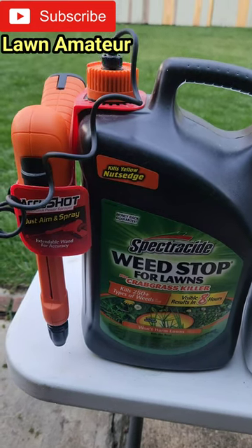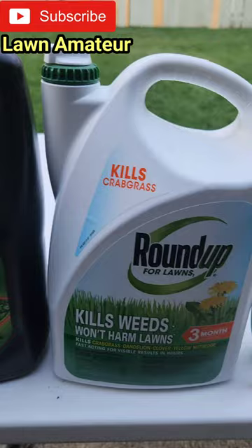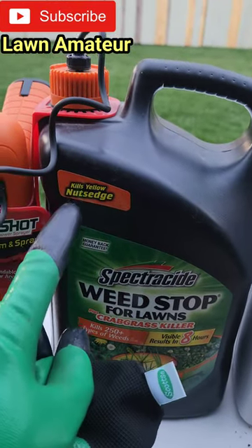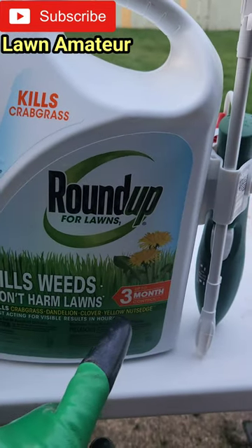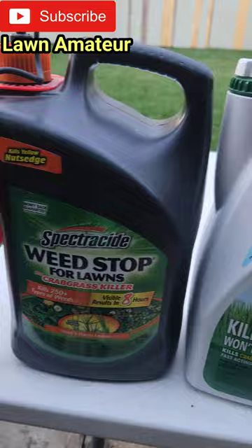So now it's time to choose a weed killer. As you guys can see, I have Spectracide and I have Roundup for Lawns. These two are going to be able to handle crabgrass and yellow nutsedge, plus both are going to handle a bunch of other weeds also.